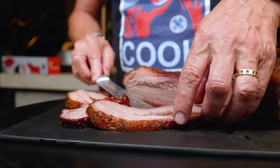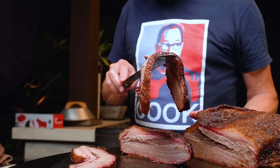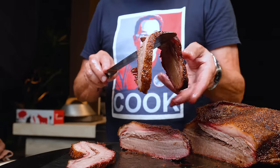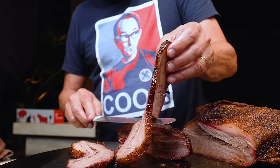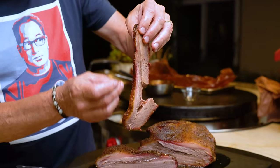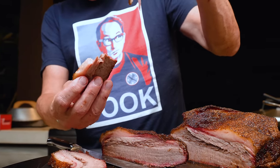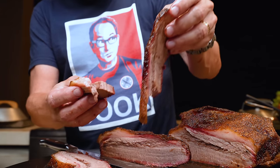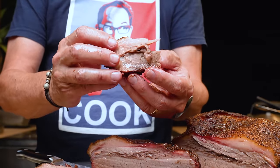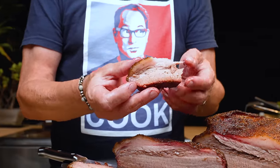I'm gonna show you something — here's an important test. Does it flop like that? I don't know the technical term, but that's the flop test. You want it to relax down on the sides. You don't want it to fall and break apart under its own weight, but you want it to have enough texture without being too soft, which is a sin in the barbecue world.